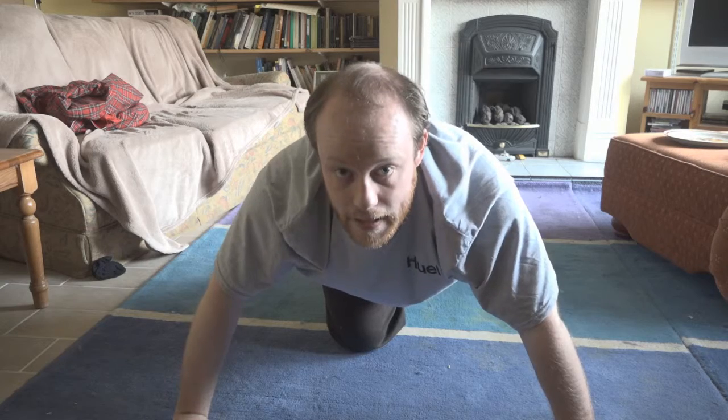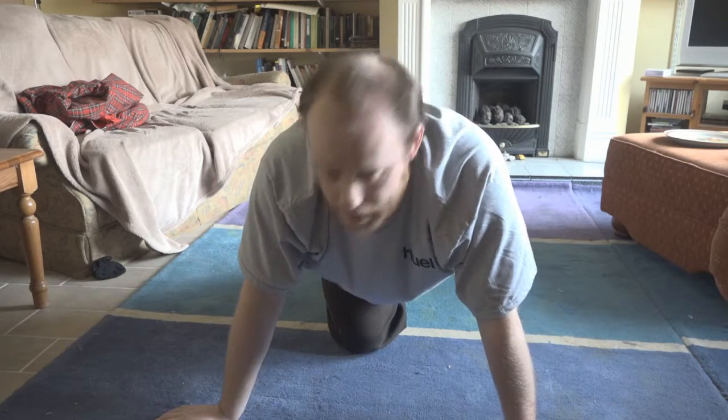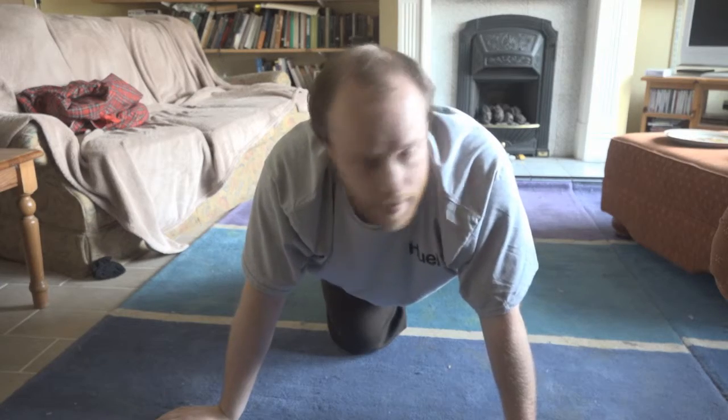Oh, blimey. It's getting harder, not easier. But if I keep going like this, I'm bound to improve a little bit. That's all that matters.